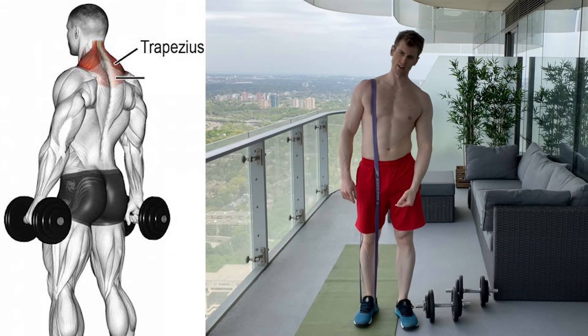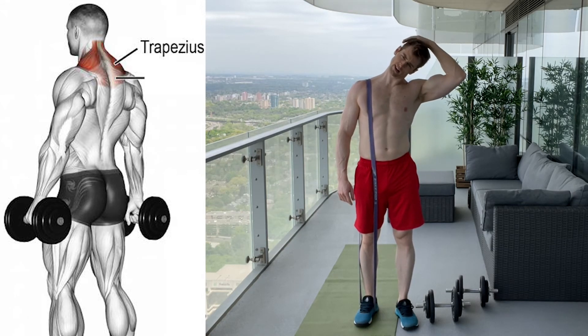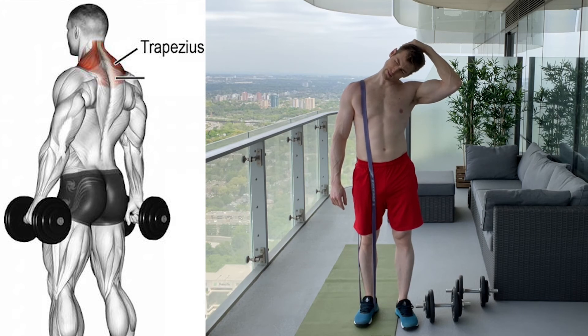Extend the leg all the way down, and to stretch out the upper traps, the side of your neck, let your shoulder relax and pull your head over. This should get a good stretch in the side of your neck. You should feel it in the back towards the back of your neck down to your shoulder. Those are the upper traps we want them to stretch.